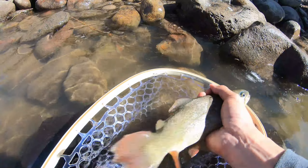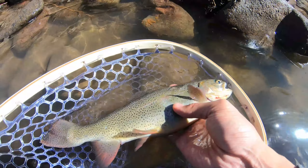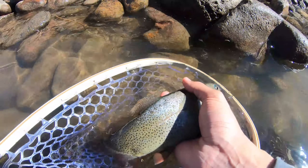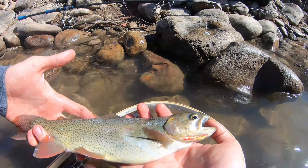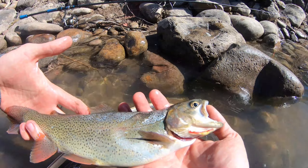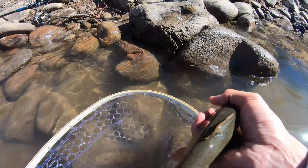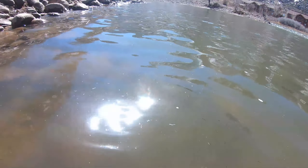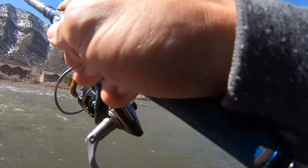Alright, we got one! A couple eggs were squirting out, so I'm not gonna handle her too much. All that fat right there — that's all eggs, all that bulge. Let's get a quick shot for everybody. Nothing crazy, but a solid cutbow. Let's get her back in — see ya!